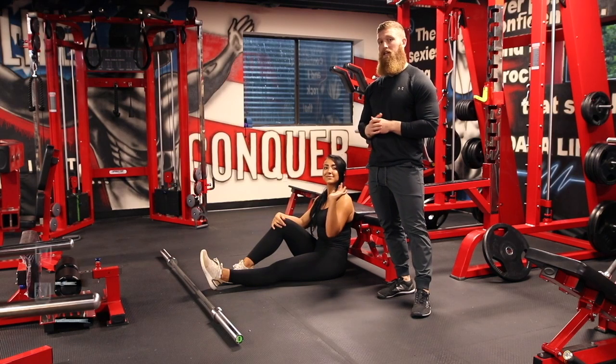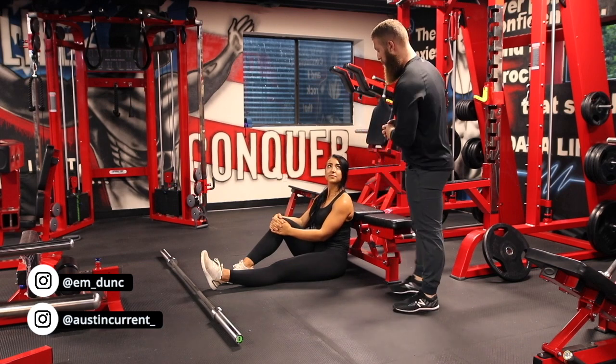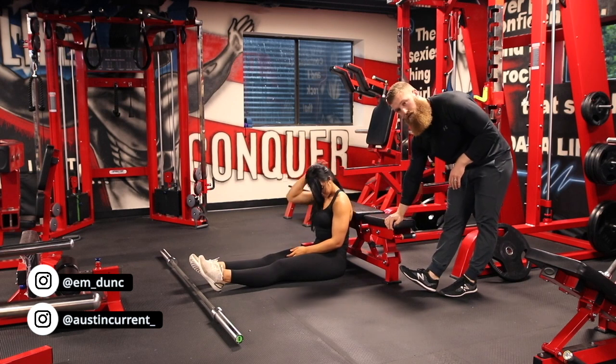Hey, what's up guys? Coach Austin here with Coach Emily, and today we're talking about the glute bridge. When getting started with the glute bridge, how we're going to set up on the bench: first, you just need a nice sturdy bench.